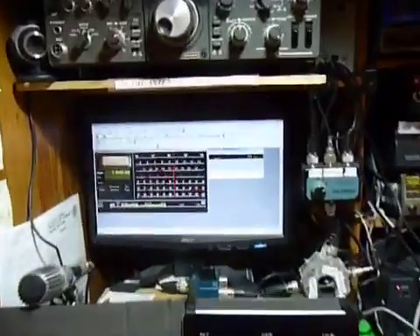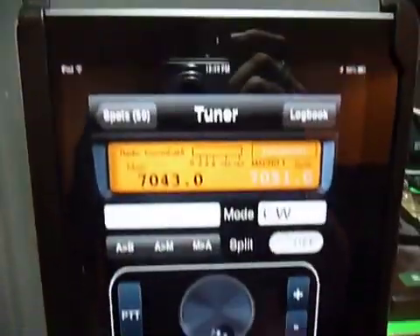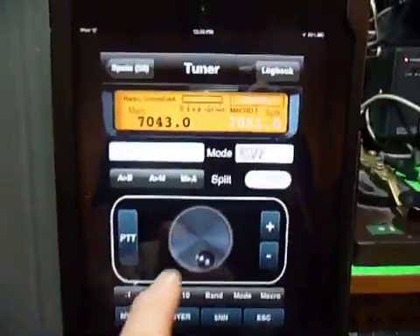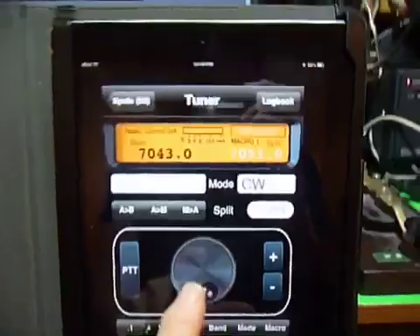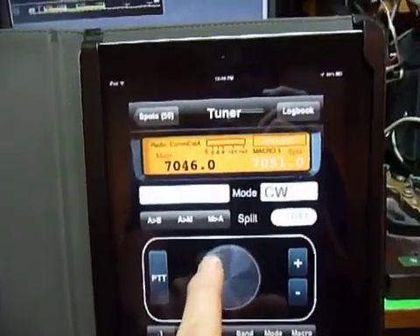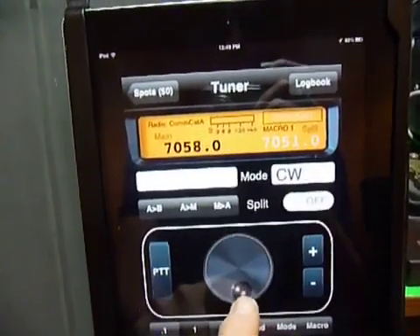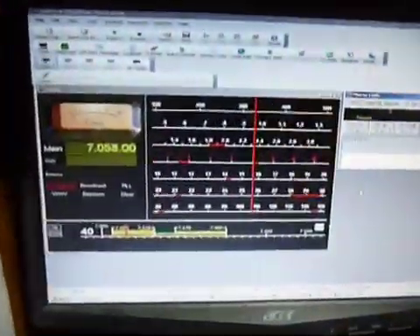Whatever you see up on the screen with the frequency 7.043, it's the same thing that's being displayed right now on the iPad 2, and it works perfectly in sync. Whatever I change on the iPad gets changed on the other PC ComCat. So we're up to 7.058 right now, and you'll see 7.058 on the display — the same thing on the TS50S.